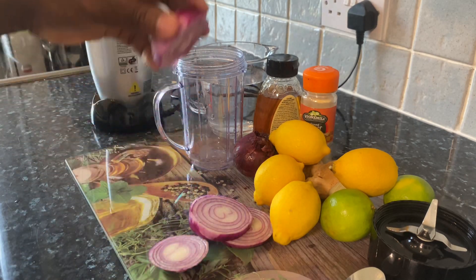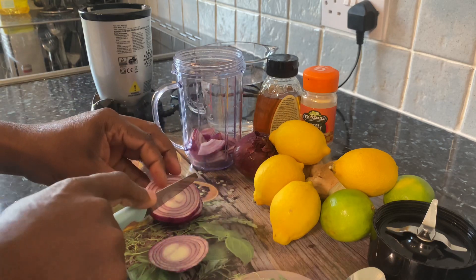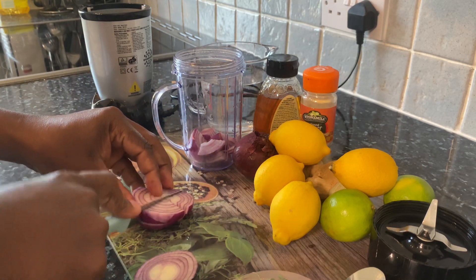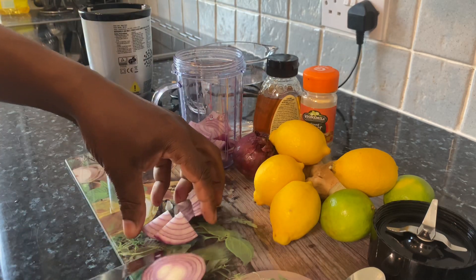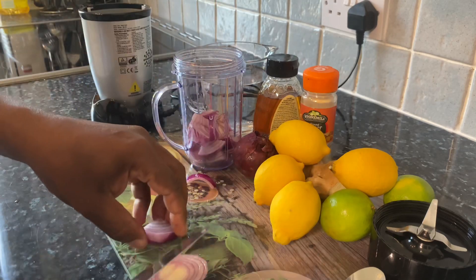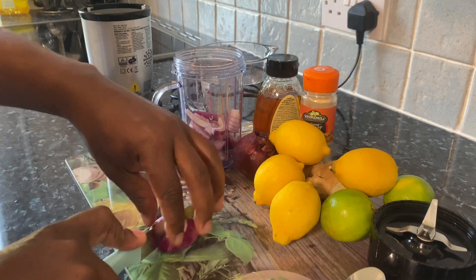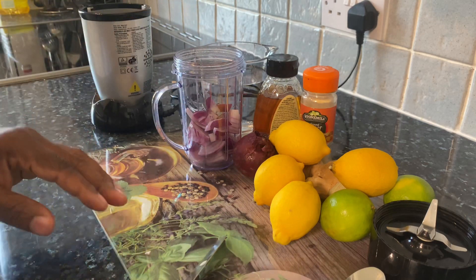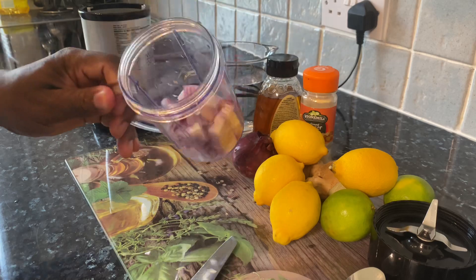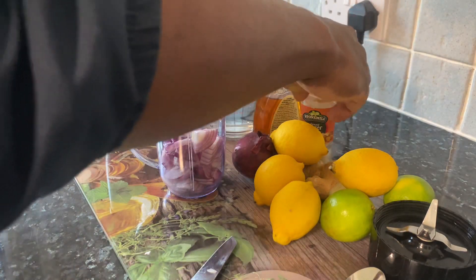I'm going to put it right into our blender. You might wonder what Chef Ricotta's been doing, but I'm telling you guys these ingredients do work — natural ingredients, natural remedies do work at home.